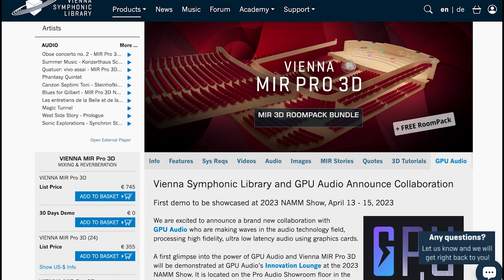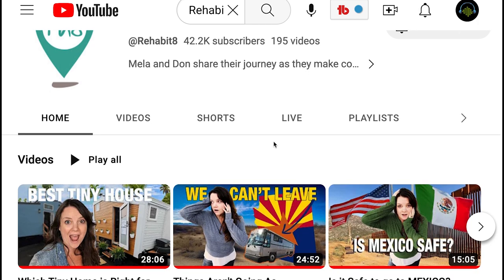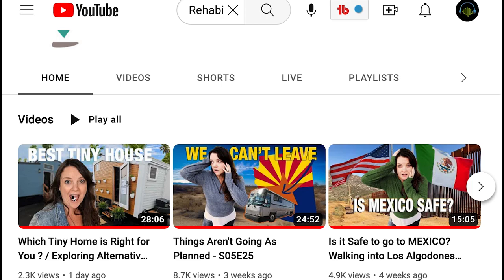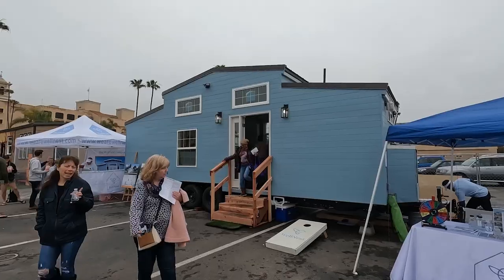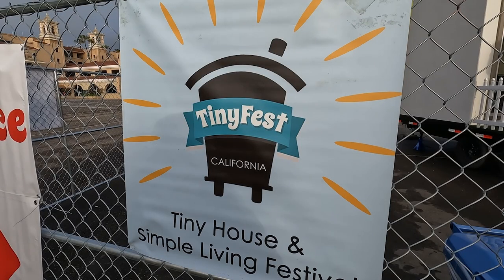Each week I do a shameless plug — my wife and I live in a 40-foot bus traveling full time. This week we just released a new video on our vlog. If you've ever been curious about tiny homes on wheels, bus conversions, van conversions, or alternative dwelling units, this week we're taking you along as we explore all the options at Tiny Fest California. I'll include a link over to our Rehabitate YouTube channel in the description below.